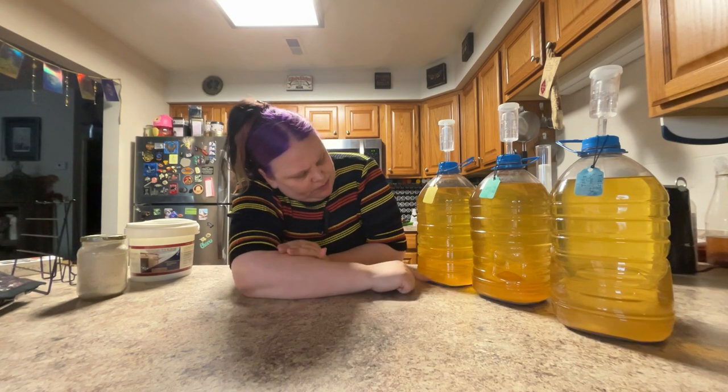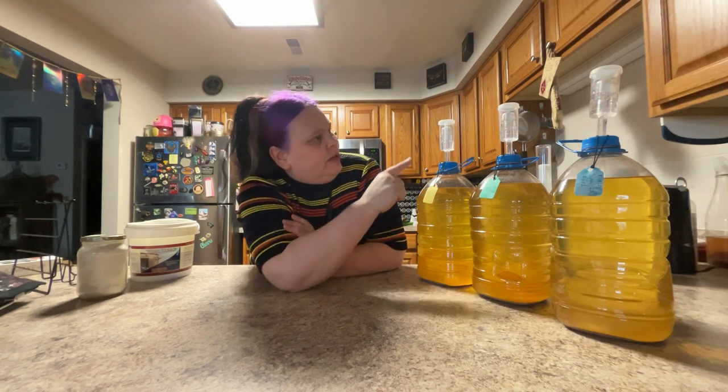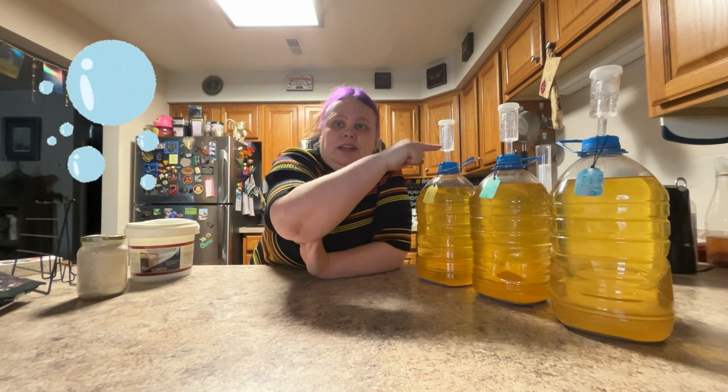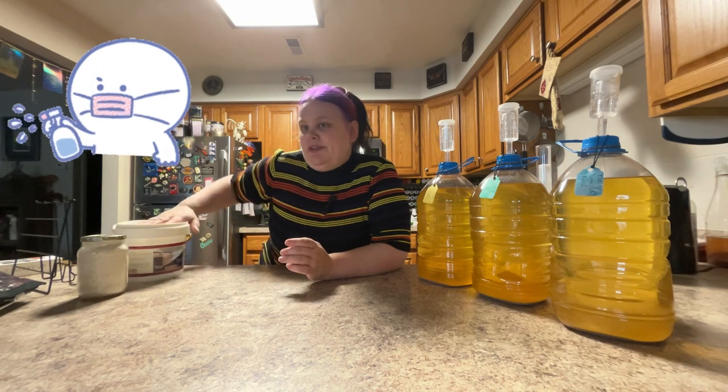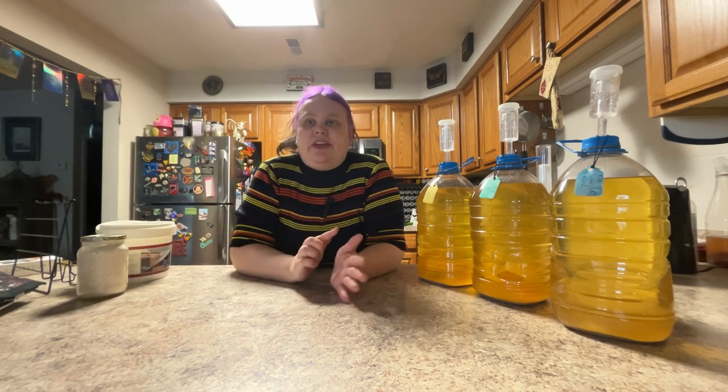How you can tell that it's finished is you want to watch from the bottom. You want to make sure there's no bubbling, no activity in your airlock. But even then, it's still really hard to tell if it's finished. So what you need to do is test your wine once more in the hydrometer. But first things first, got to sanitize. I made my sanitizing solution with one gallon of hot water and one tablespoon of sanitizer. I've sanitized all my equipment ahead of time and I'm ready to go.